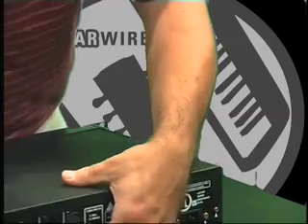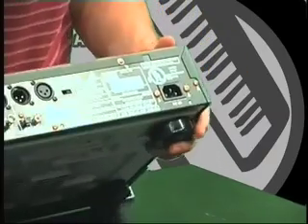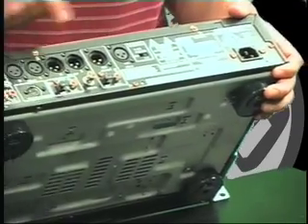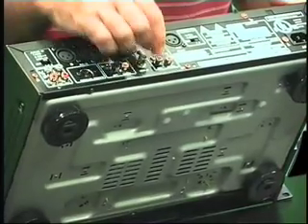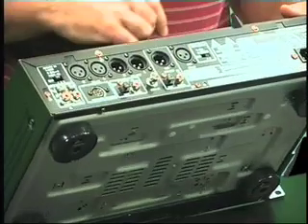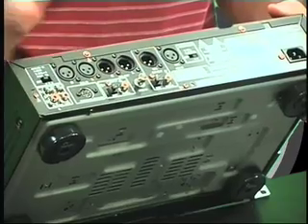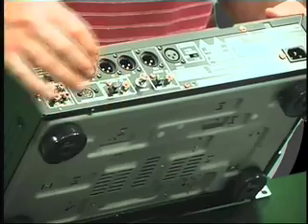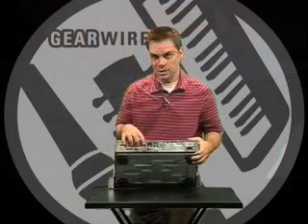On the back, this is the Plus version. What you have in addition to the regular CDR830 is balanced digital ins and outs. Right here you have AES-EBU in and out. You also have a coax or optical digital output. These are the same as what's on the CDR830. Here's your digital input — optical or coax.